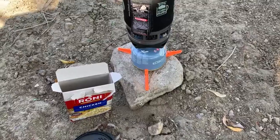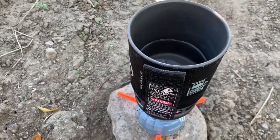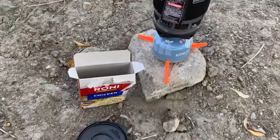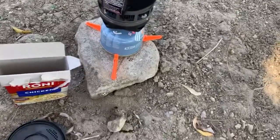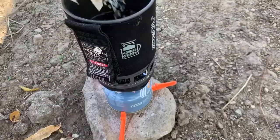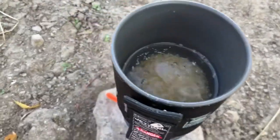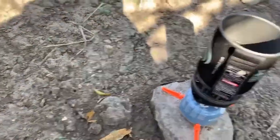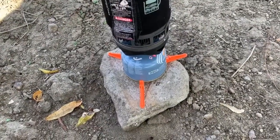The first step is going to be to add a bit of water to your pot — I've gone about halfway. Just like the loaded mashed potatoes, there really is not an exact science to this. The only difference with this one is we're going to add our rice first. Do about a quarter rice and then three quarters water — that's about how much I've got.